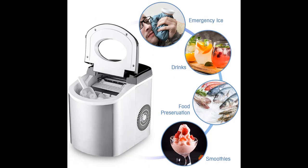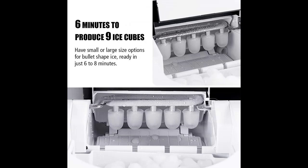Makes 9 bullet-shaped ice cubes in 6 to 9 minutes, up to 26 pounds of ice in 24 hours. Supports pure water and mineral water. Uses a quiet compressor so you can enjoy fresh ice without too much noise.